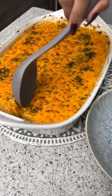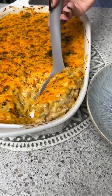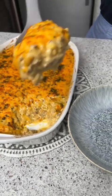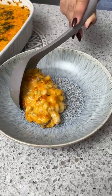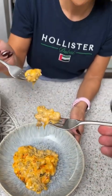All right, let's dig in. Get a nice big scoop of that — ooh, that looks so yummy. Let's go for it, dig right in. Might be hot. Mmm, that is so delicious.